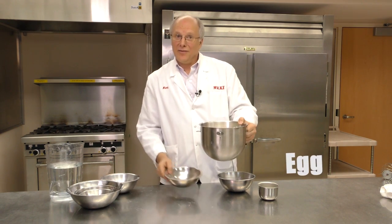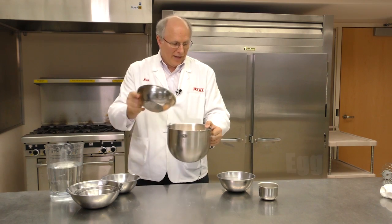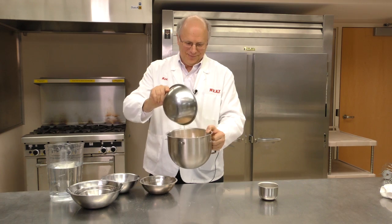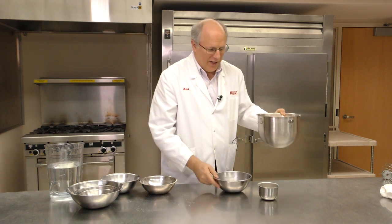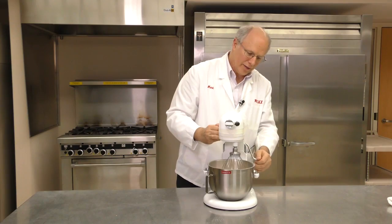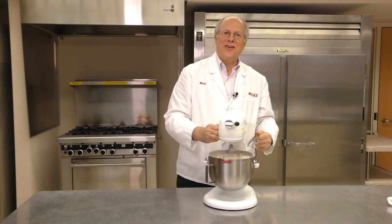Some egg obviously — an Eggo. And then we add some shortening, and that helps with the texture of the waffle. And then we add a pinch of vitamins, just a small bit of vitamins. And we'll start making batter.